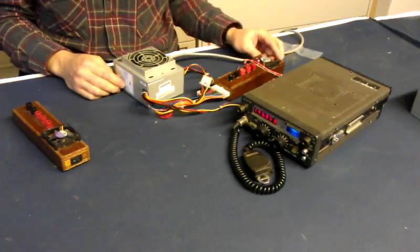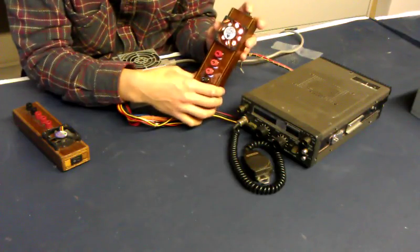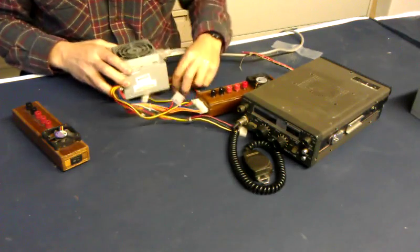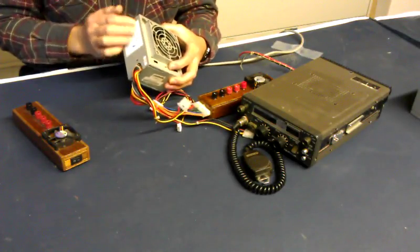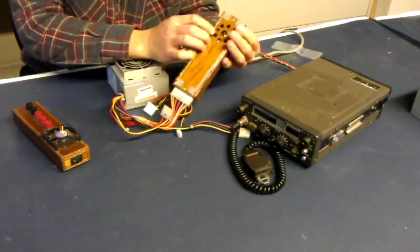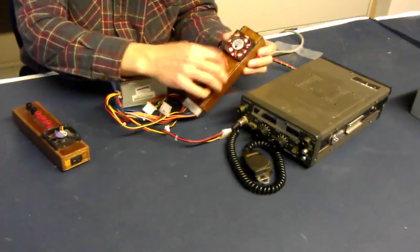Now another thing I'd like to show you about these — they've got the binding posts, but you probably noticed the light that came on and the fans started running. That's because I have a light bulb in here that acts as a dummy load for the power supply, because a lot of these are not designed to operate without a load. That's one of the modifications suggested when you take these apart — you have to solder in a 10 ohm resistor or some such thing. I just use a plain old 1157 light bulb inside of there. It does get a little warm for the wood, so I put an old CPU fan on there. Works just great — it'll operate without anything attached to the binding posts.